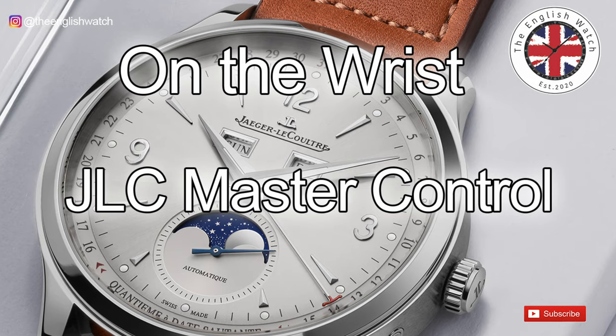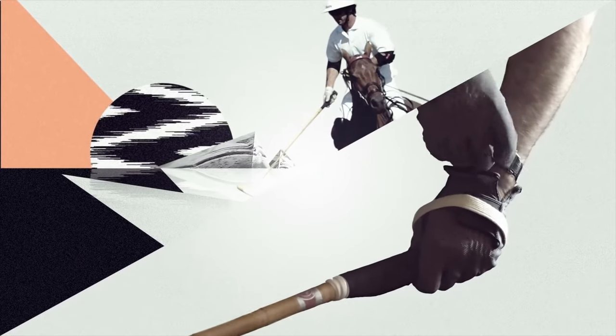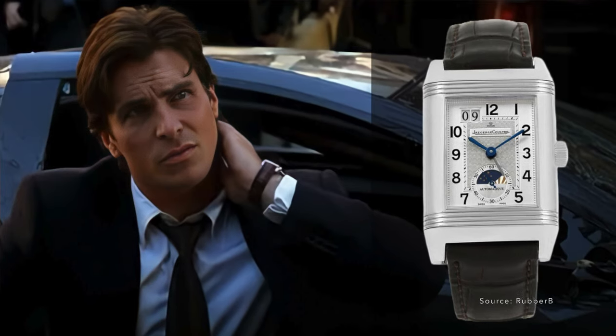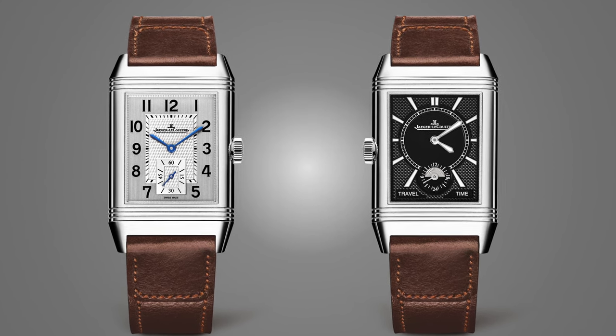As you'll know from the review I did on the Master Control Calendar back in 2020, we were really close back then. The obvious choice would be to go for the Reverso — JLC's iconic rectangular watch dating back to 1931, and arguably one of the first sports watches — worn by Pierce Brosnan in The Thomas Crown Affair and Christian Bale as Bruce Wayne. But I've tried the Reverso on a few times; I appreciate it, but it's just not for me. One of the first rules of watch collecting, after only buy what you can afford, is only buy pieces you like — not ones others suggest you should buy. Buy what feels good; you'll know when it happens.